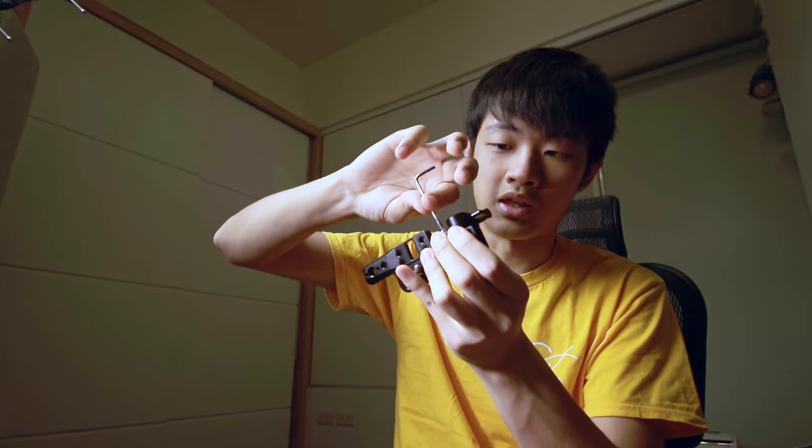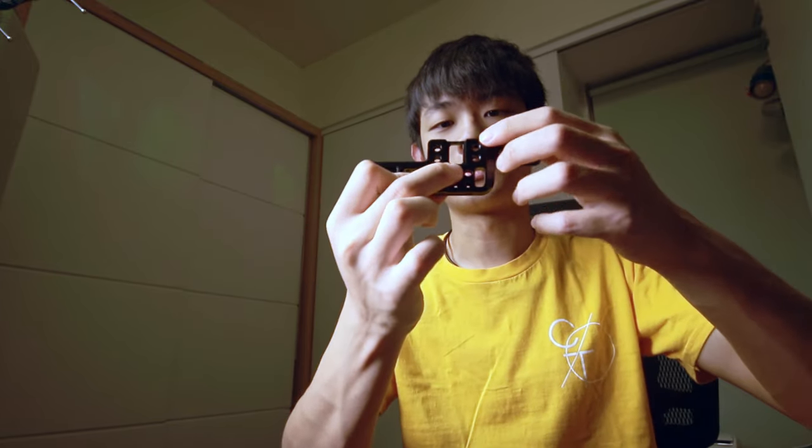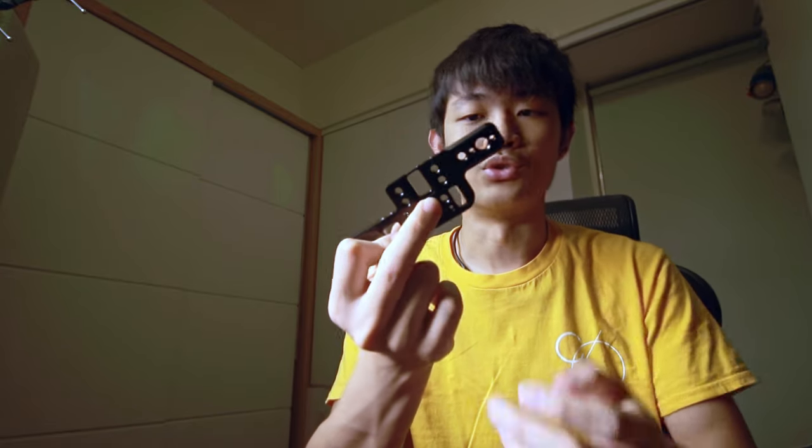You can just screw the rod clamp onto this top plate and add a 15mm rod in front of your camera. If you don't need the rod clamp, just take it off. On top of this plate we have several 1/4-inch and 3/8-inch holes — lots of holes — so you can attach several accessories to this lightweight top plate.